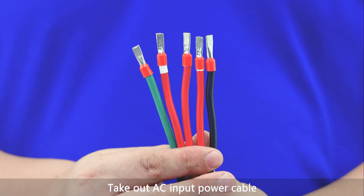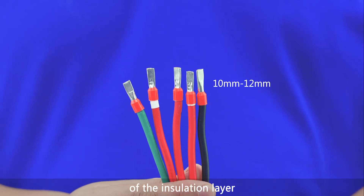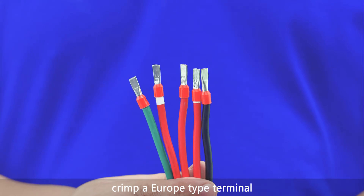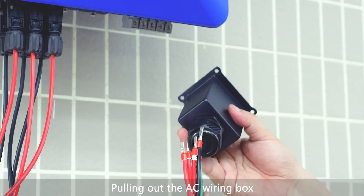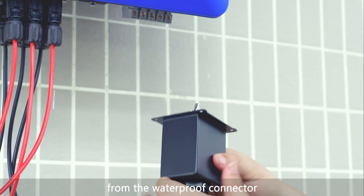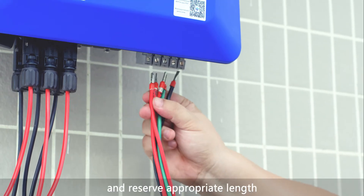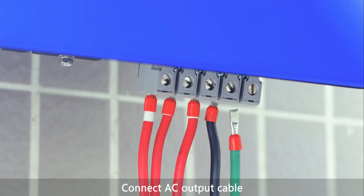For connecting AC output cables, take out the AC input power cable and remove an appropriate length of the insulation layer using a wire stripper. Crimp a Europe-type terminal using a special crimping tool. Pull out the AC wiring box and remove its locking cap from the waterproof connector. Route the AC cable through the waterproof connector and reserve an appropriate length of AC cable for wiring.